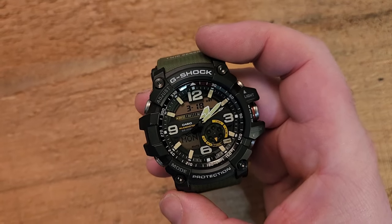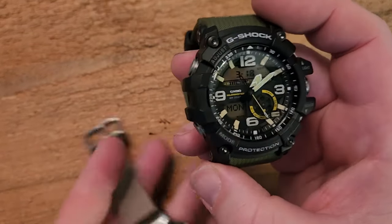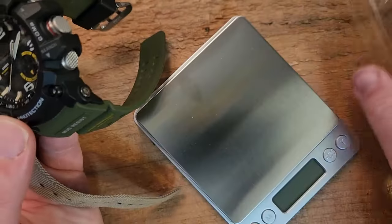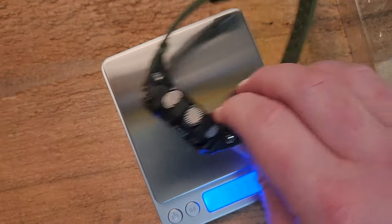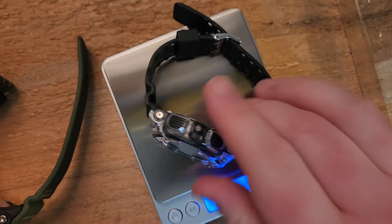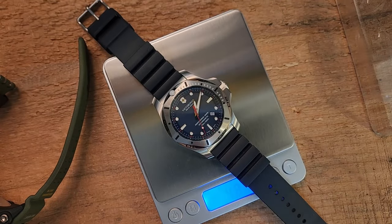The other thing is it's surprisingly not noticeable for its size. The joke about these is that it's like wearing a hockey puck on your wrist, and it is, but it's surprisingly comfortable. If you look at the GA-2100, it's quite a bit smaller and slimmer, but it's not all that much different in terms of weight. Let me grab a scale — 3.3 ounces on the Mud Master, 2.4 ounces on the GA-100, 2.4 on the GA-2100. And to give you an example of a really heavy watch, here is my Victorinox Inox at 4.8 ounces.